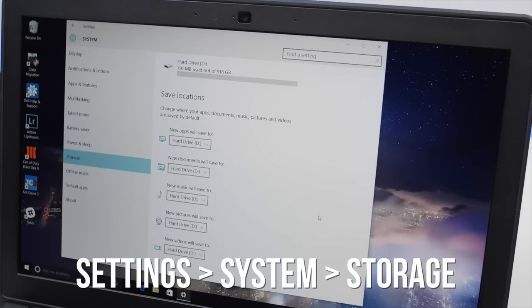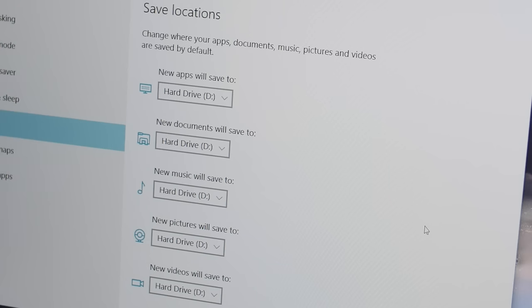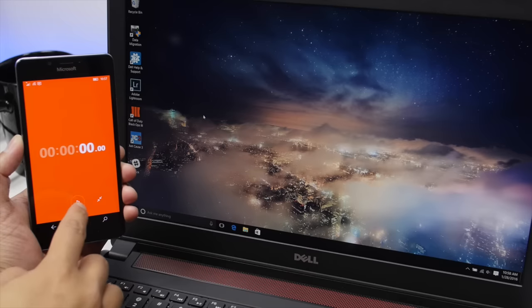Now go to Settings, System, Storage, and change the default save locations to the D drive. For example, new apps, documents, music, pictures, and videos can now all go to the D drive instead of the default C drive.